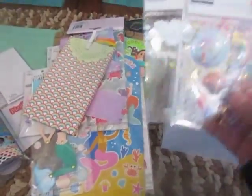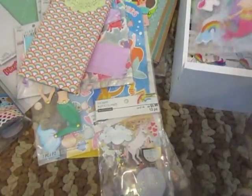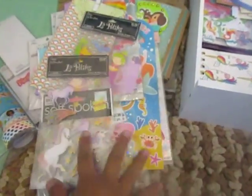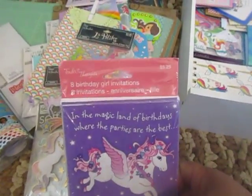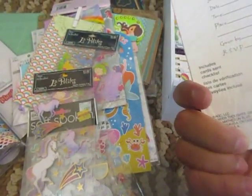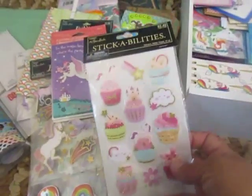Then we've got all these stickers — I got most of them on clearance. The ones from Michaels, here are some from Hobby Lobby, another clearance one from Hobby Lobby. I got these — I think from Dollar General, but I'm not sure. This is $3.25 but I'm pretty sure I didn't pay $3.25 for these, so I'm not sure where I got those. Here are some more stickers from Hobby Lobby.